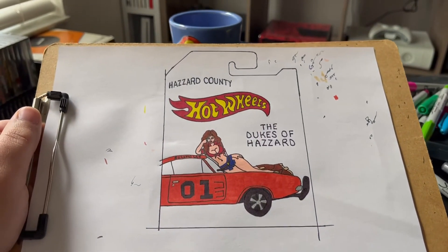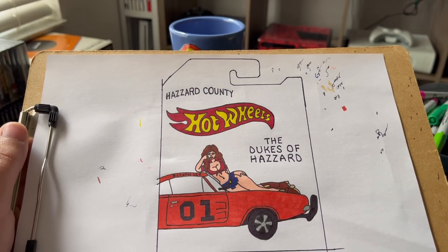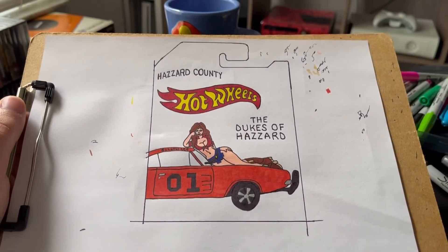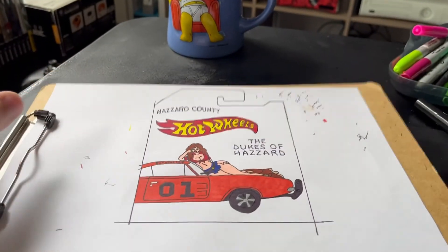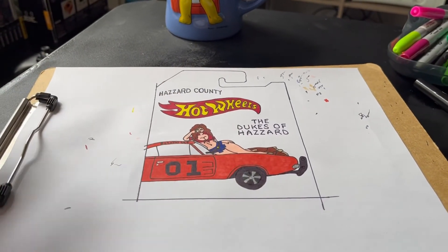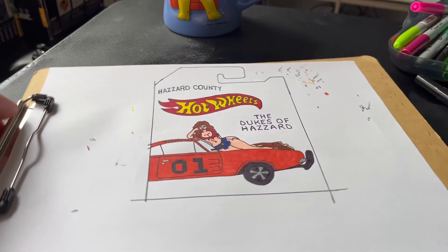All right, so I just finished coloring the Hot Wheels logo and doing the outline of the card. Now what's left is I'm going to get a color to do the back of the card — the backdrop color — and then cut it out.